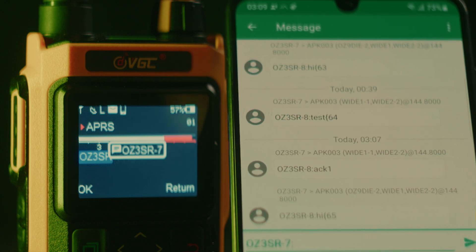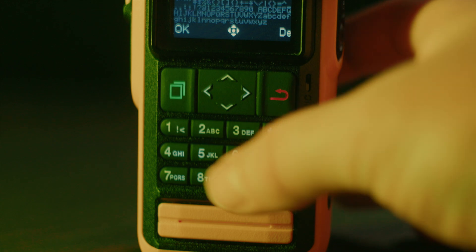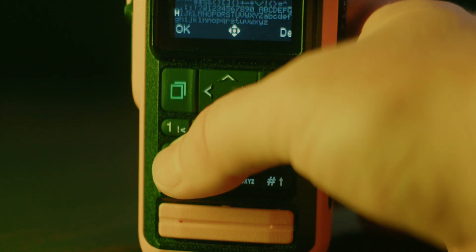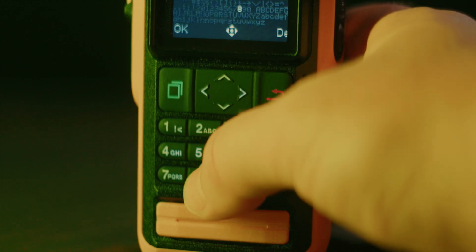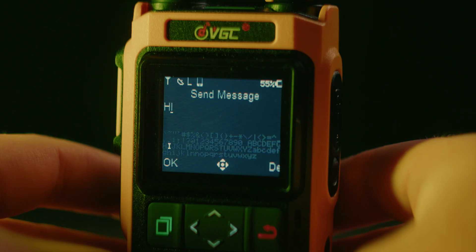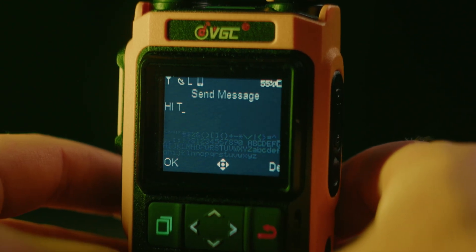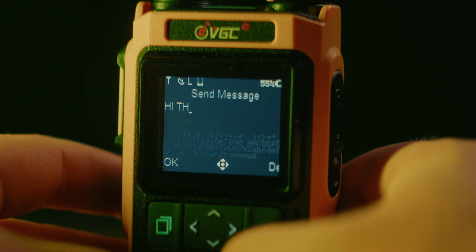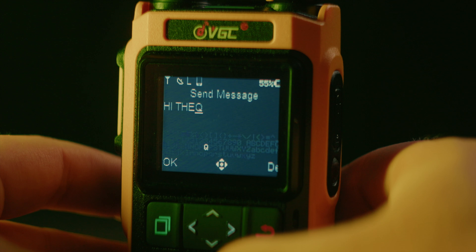Another problem is when writing a message on the radio itself: the keypad has the usual alphanumeric layout like the one used for texting on old phones, where you press a button multiple times until you reach the character you want. But unlike any phone or radio I've ever texted on, this inputs a number as the first character on the button. This completely throws off my 90s texting skills, as I have to push once more on each button every time to get the character that I want.